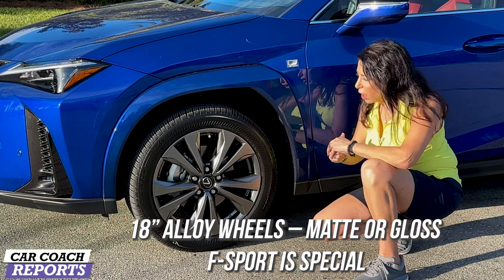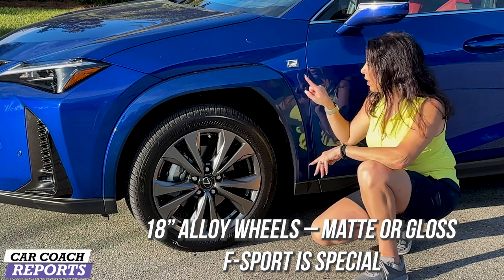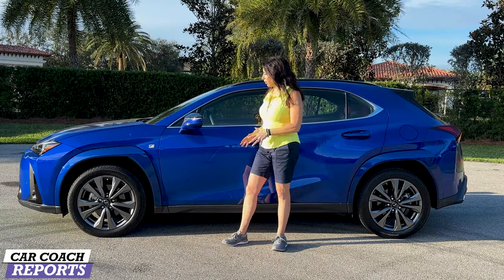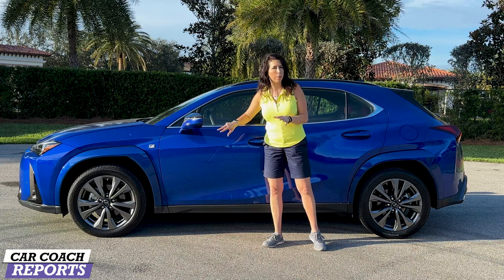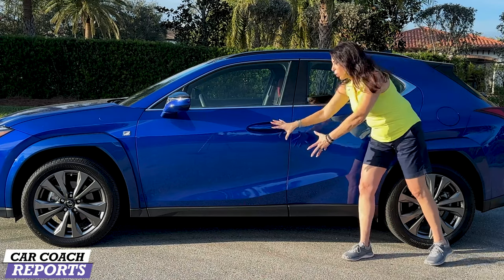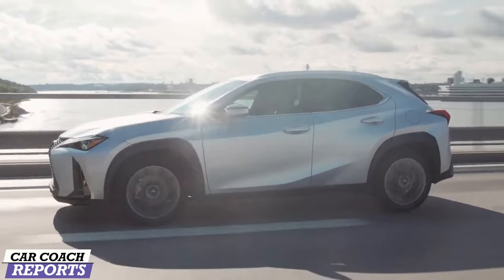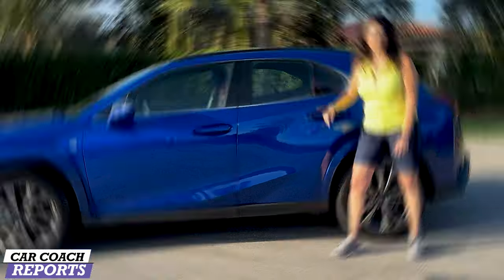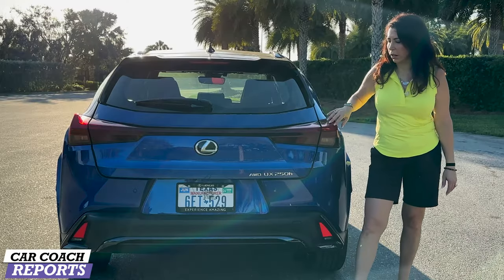Our test vehicle rides on Bridgestone all-season tires on 18-inch alloy wheels, which come in gloss or flat finish. This wheel is special for the F Sport with the F Sport logo. The F Sport features more aggressive wheel arches, black on top with body color on the bottom on the side mirrors, black roof rails, and a black roof. The rest is aluminum. It's a very aggressive yet sporty and futuristic body style, which I think is what Lexus is going for with their newer look.